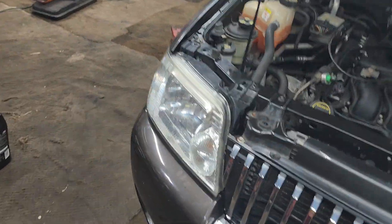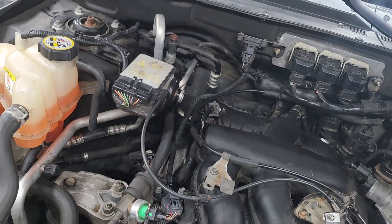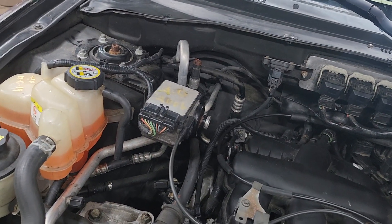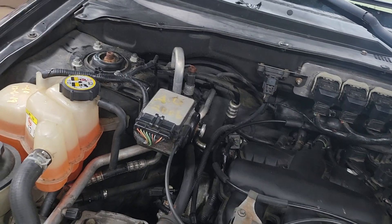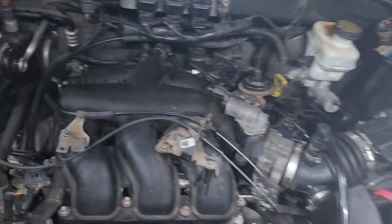Hey guys, what's going on? Welcome back to the channel. Got the Mariner — had to record the rest of it and put it back together. I'll be honest, it just got hectic here. I had like five cars here all at one time, people coming in and stomping in, but as you can tell I got it all back together.